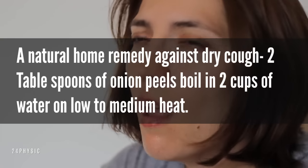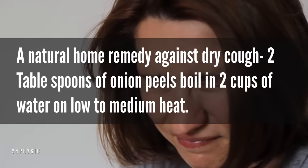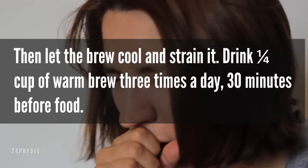Dry cough. A natural home remedy against dry cough: two tablespoons of onion peels boiled in two cups of water on low to medium heat. Then let the brew cool and strain it. Drink a quarter cup of warm brew three times a day, 30 minutes before food.